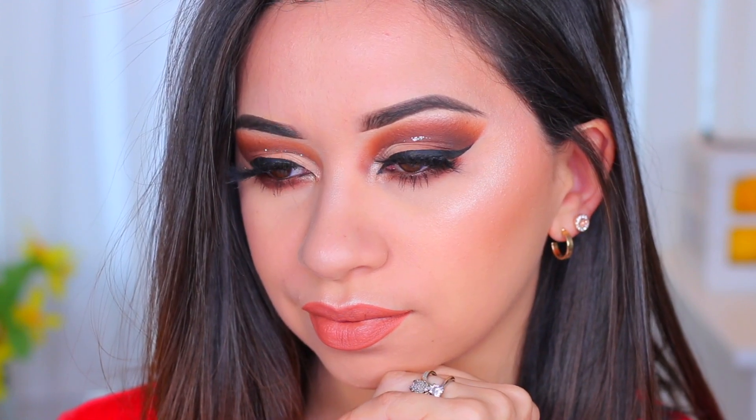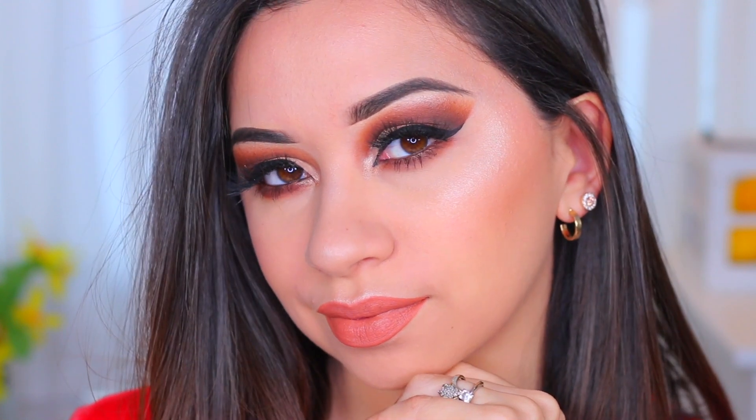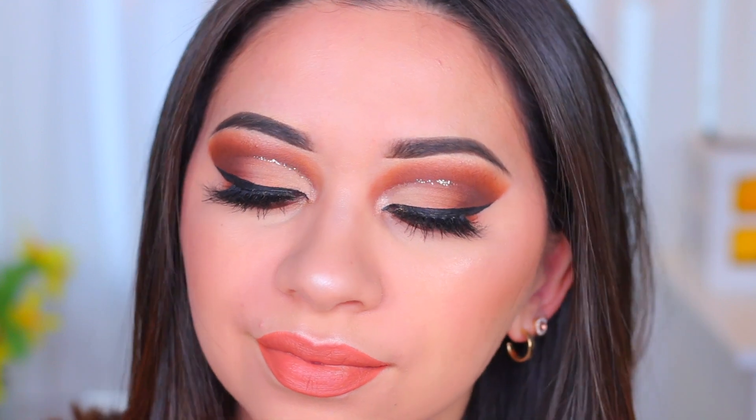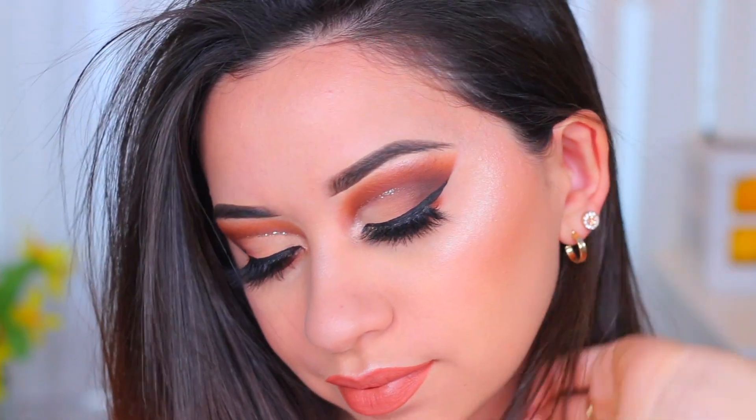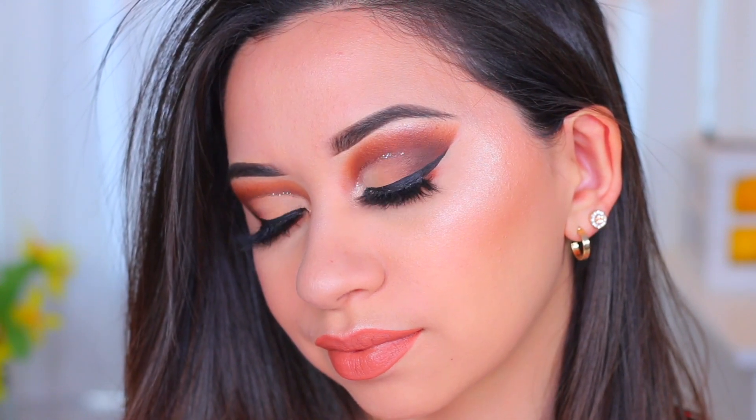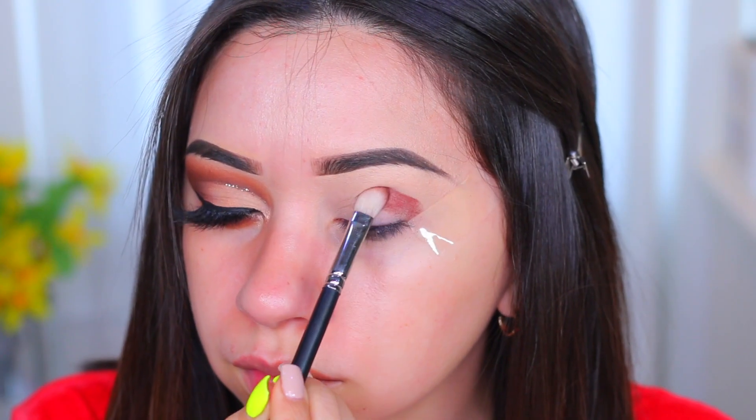Hey guys, welcome back! Today's video is going to be another tutorial using a new palette — this one is the new Natasha Denona Neutrals palette, and I'm going to show you how I created this cut crease with some glitter liner. I'm going to go ahead and get started with the eyes first today.